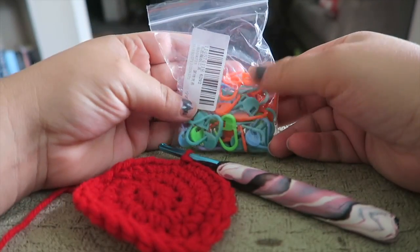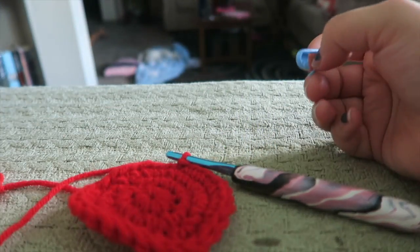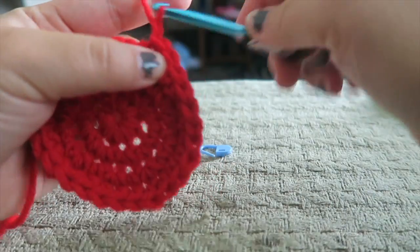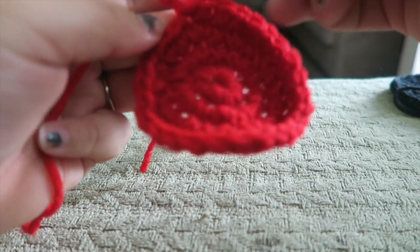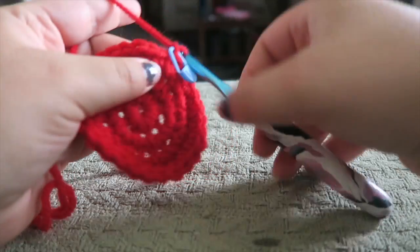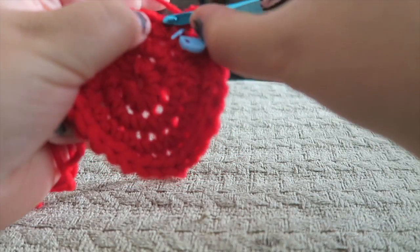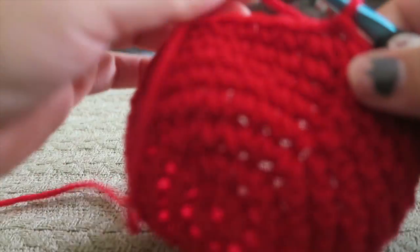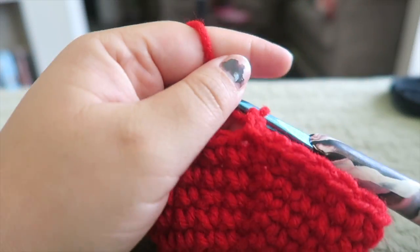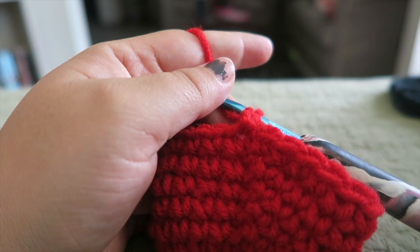I was given these stitch markers for a review, so we're going to go ahead and use these to mark our place here, because I'm getting lost of where we started and ended. So I'm just going to mark the chain one and then continue going around with my single crochets, one single crochet in every stitch around. I just finished my eighth row, and now we're going to chain two. We don't need our stitch marker anymore, because it's going to be more pronounced with the chain two.